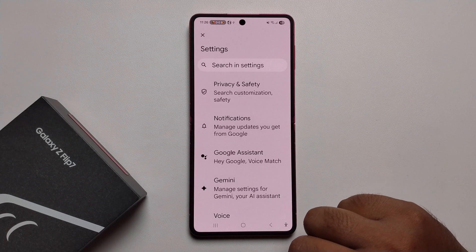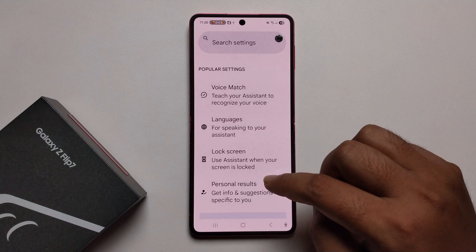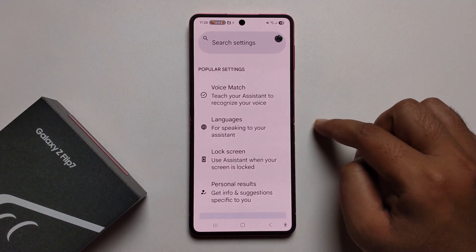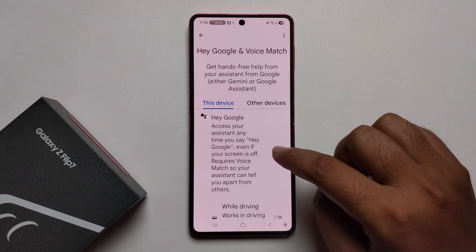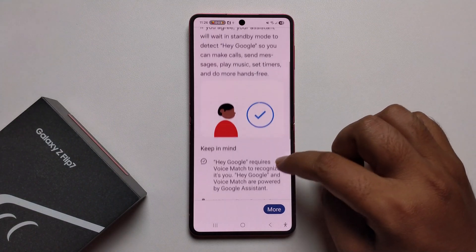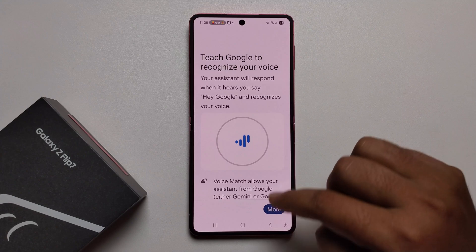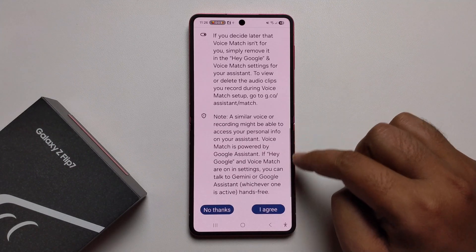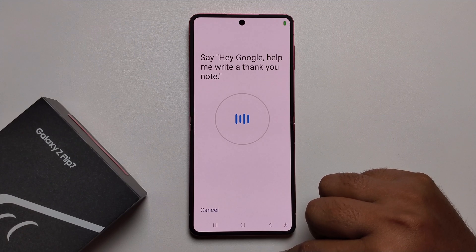Then go to Google Assistant, tap on it, scroll down, click on Voice Match, and just turn it on. You'll get this option — scroll down, press I Agree, scroll down again, press I Agree. Then say: Hey Google, help me write a thank you note.